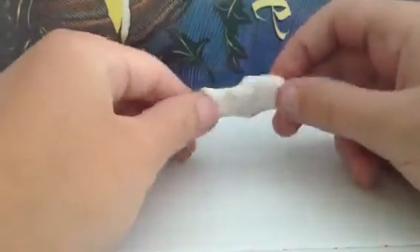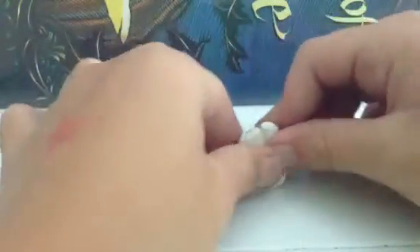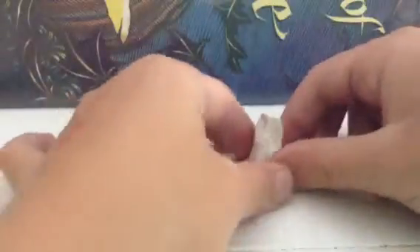I'm going to make a ghost out of a piece of clay. So first I will do this and flatten it down. Now make it flat like a circle. Start making a shape like this. It looks like a blanket that someone is under.